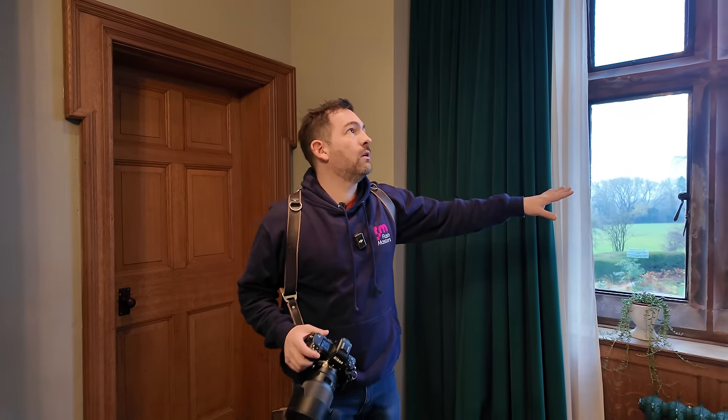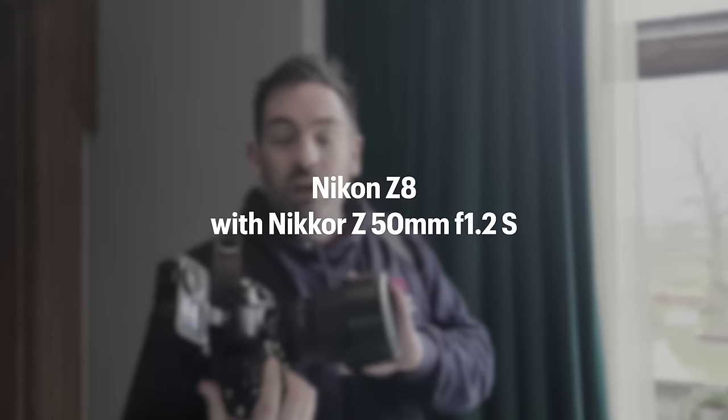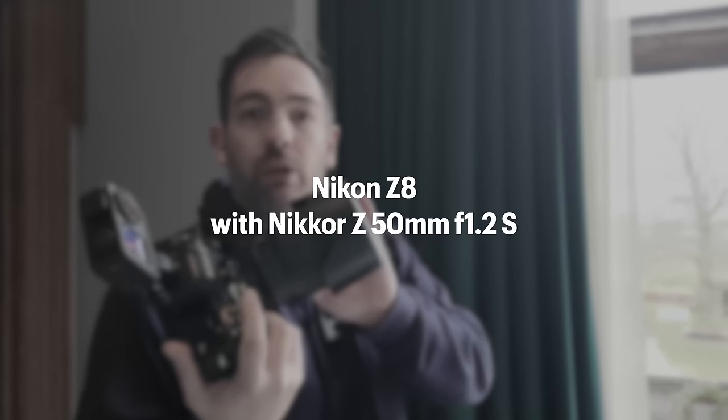Let's start by taking some natural light shots of Rebecca by the window. First of all I'm going to turn the lights off so I don't get any colour casts. To start with, I'm going to shoot with the Nikon 50mm f1.2 and take some very simple portraits.